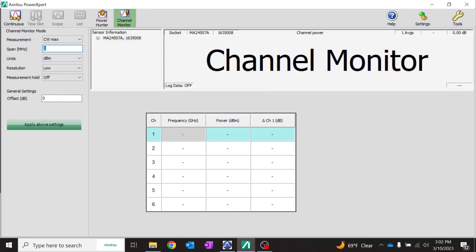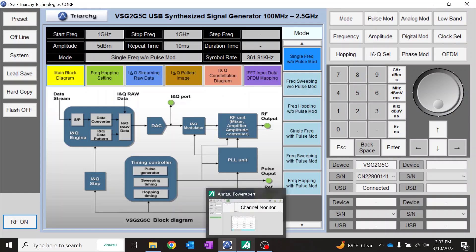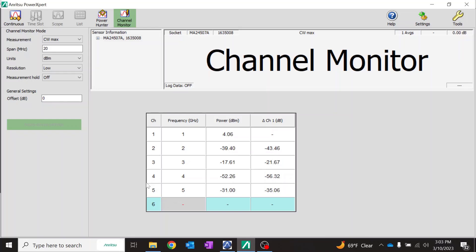In channel monitor mode, we can set up to six different frequency channels and measure their CW power. We'll set CW max and 20 megahertz span. Applying these settings, we assign a different frequency for each signal we want to simulate — LTE, Wi-Fi, and GPS. Once the table is updated, we go to the signal generator software and turn the RF on. You can now see and record the power levels for each of the different channels.